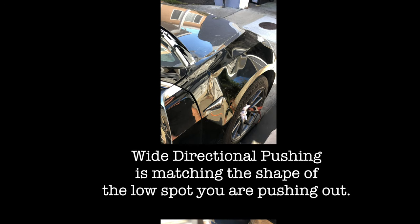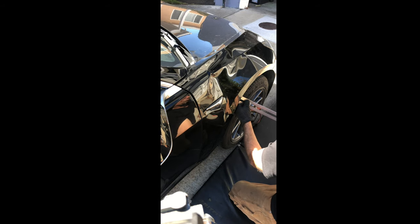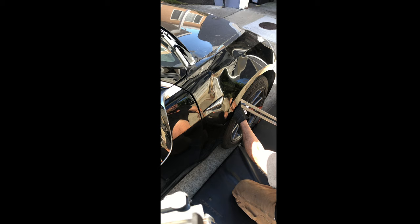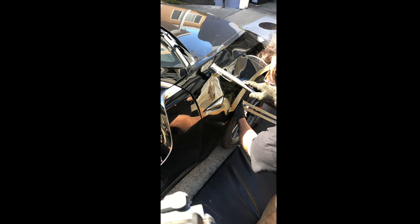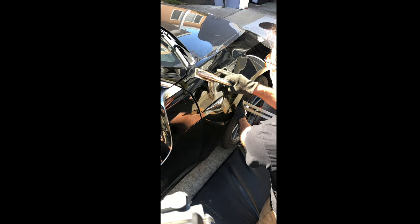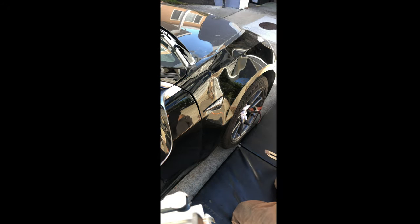I'm always checking for heat on the panel — I want to keep it hot, so I heated it back up and continued pushing. I'm trying to apply the right pressure behind that low spot. I'm behind it now, and I basically sit on it, keeping it just firm enough so that when I tap down that tight crown it slowly draws out but won't let it collapse the other way. You would not want it to collapse the other way — that would stretch it and ruin the repair.